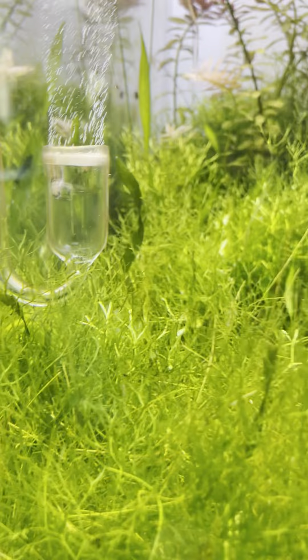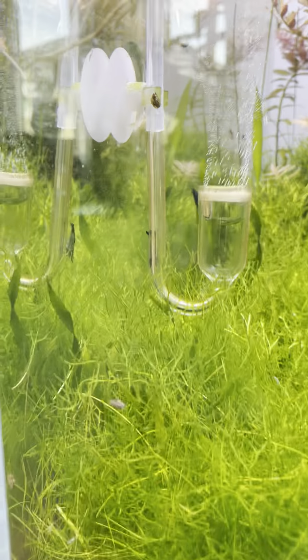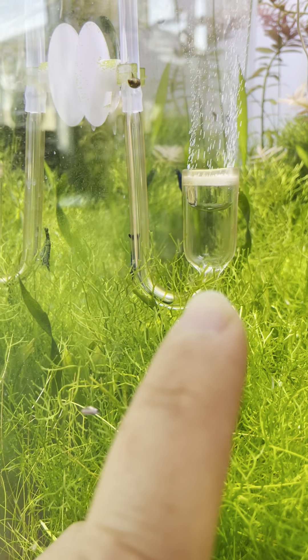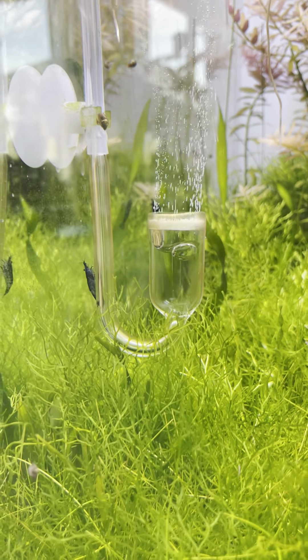Then you attach it to some sort of diffuser — this is just a glass one, nothing super expensive. The same bubbles you've seen on the counter are now diffusing right there in the tank. That's really all there is to a CO2 system — those are all the components.